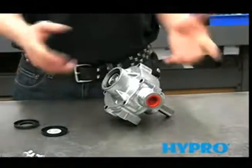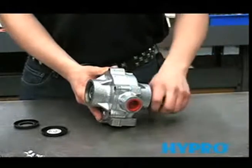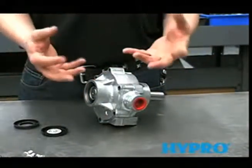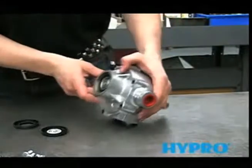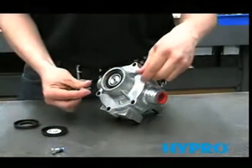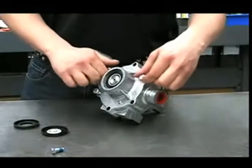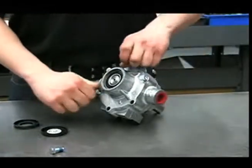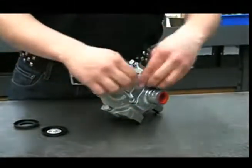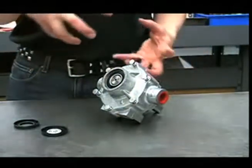Now that we've pressed the pump back together, before you put the bolts in, make sure that it turns by hand. If it doesn't, take it apart and clean everything again — you probably have a piece of rag or some debris in there. If it turns freely, put the bolts back in, starting them by hand so they're all lined up. When you tighten them down, go in a criss-cross pattern instead of around in a circle so it draws together evenly.